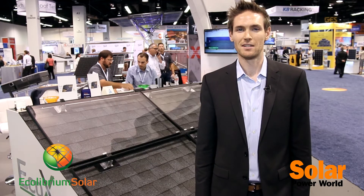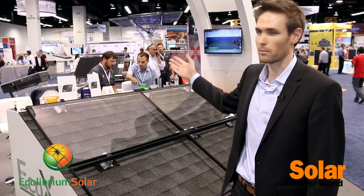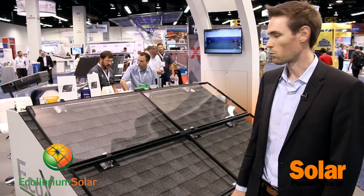I'm Sam Vega with Ecolibrium Solar. We're here at Solar Power International in Anaheim, California, 2015. Ecolibrium Solar is a market-leading racking manufacturer. We have ballasted commercial flat roof and residential rail-less racking solutions. We've been in the market for about five years.